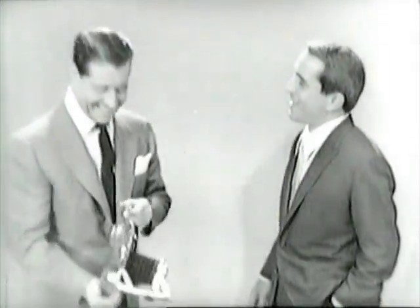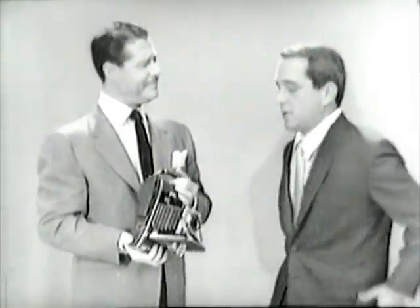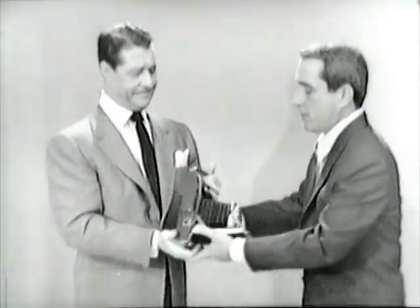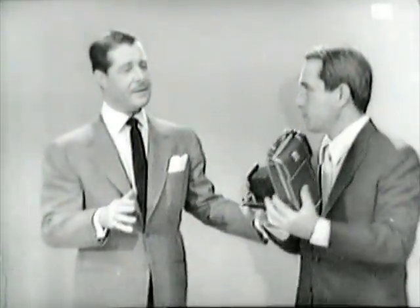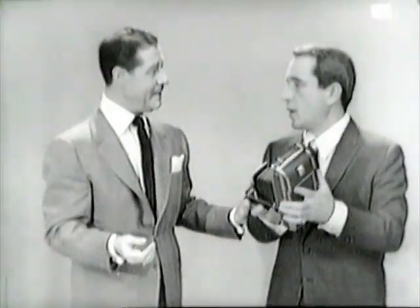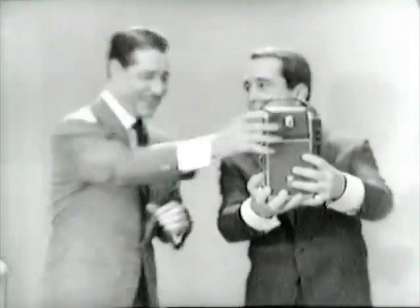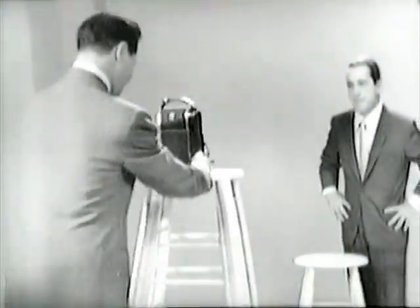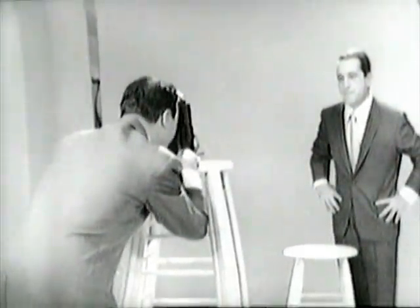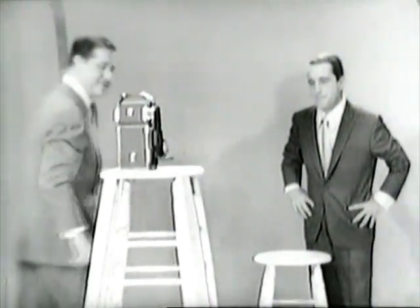I tell you what — if you don't mind, let me have the camera, and for a switch, I'll take your pictures. Oh, that's fine. Wait, just a minute — why don't you get in the picture with me? I don't have long enough arms. You don't have to hold the camera — here, let me have that. Just set it down right here like this. That's about aimed right.